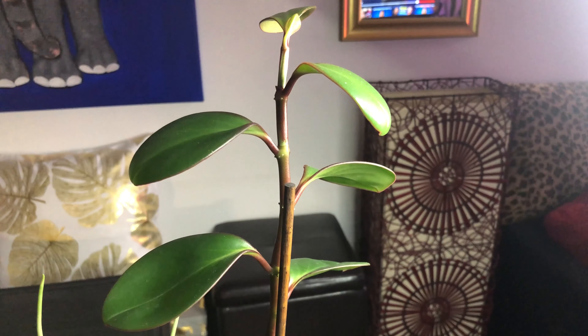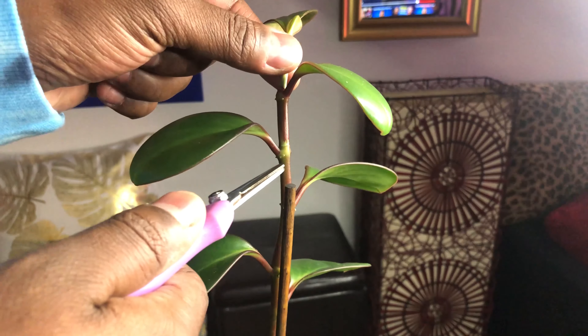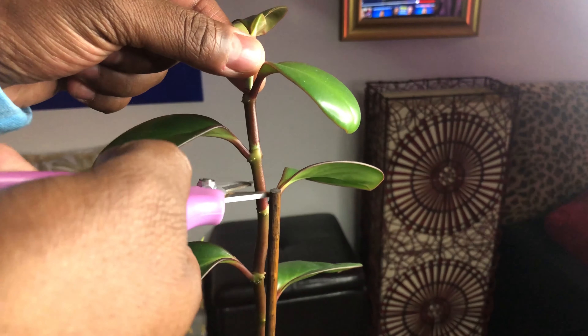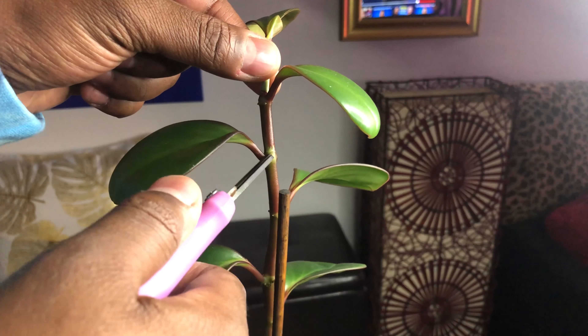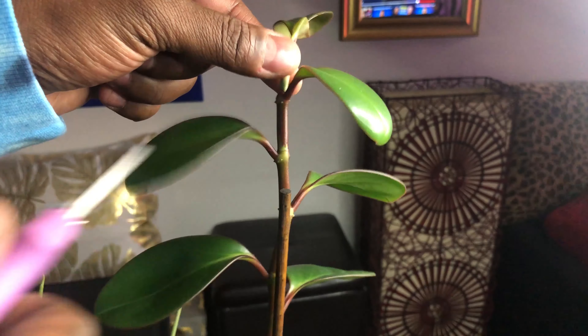The last thing I wanted to talk about was just how to take a stem cutting from these Peperomias. All you would do is go right below one of these leaf nodes and cut the stem diagonally, like so. You would cut this leaf off and make sure that the node stayed submerged in the water. That's going to be the easiest way to propagate these guys.